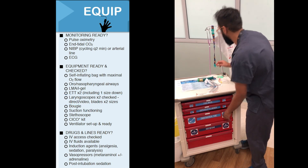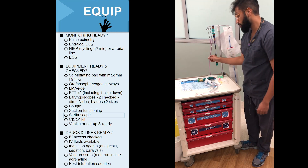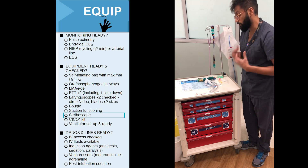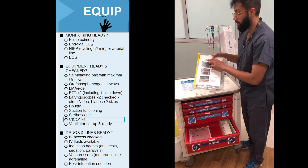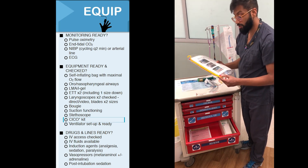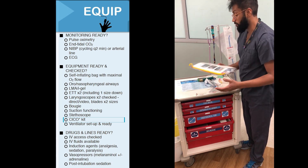The next thing we'll require is a bougie, and these are hanging by the side of your trolley here. You'll also need suction, which we'll find around the bed, and your stethoscope — hanging here — so you can listen to the right and left sides of the lungs to confirm air entry on both sides. The final thing in your drawers will be the Kaiko kit, which is for use if you cannot intubate and cannot give oxygen to your patient. This is the way to get emergency oxygen in through the front of the neck if you have to.